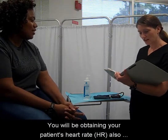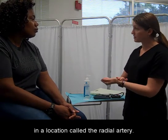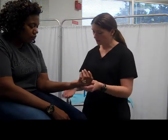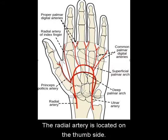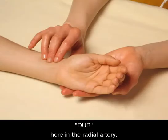You will be obtaining your patient's heart rate, also known as pulse, from their wrist in a location called the radial artery. The radial artery is a major artery in the human forearm. It is close to the surface of the underside of the forearm, located on the thumb side. You can obtain the pulse by feeling the lub-dub here in the radial artery.